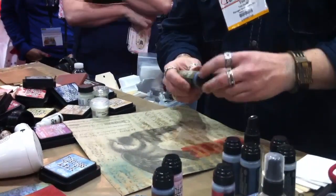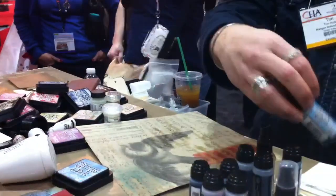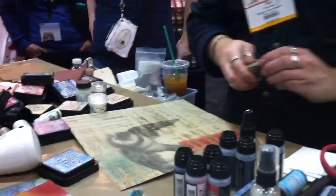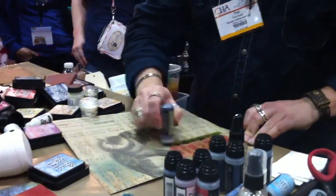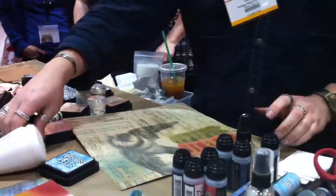A lot of times when you're using stain, people are surprised at how it looks wet versus dry. What's the waiting list to get you into a store? If you're new on the list, it's about seven years.